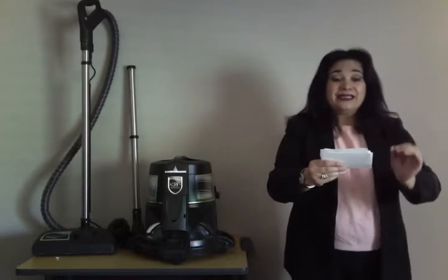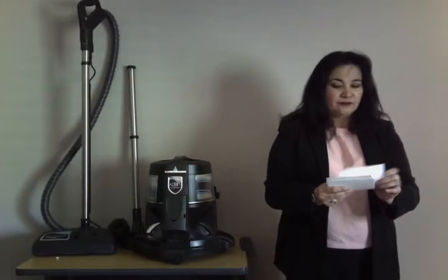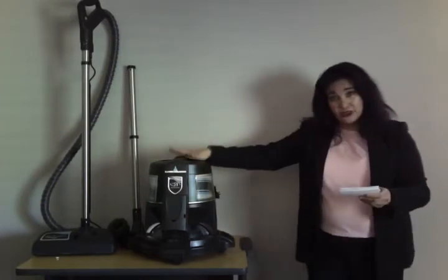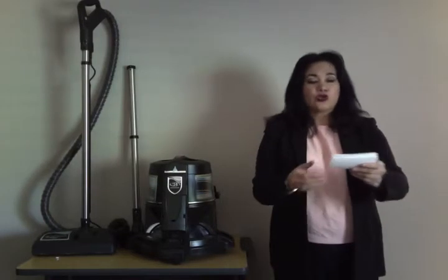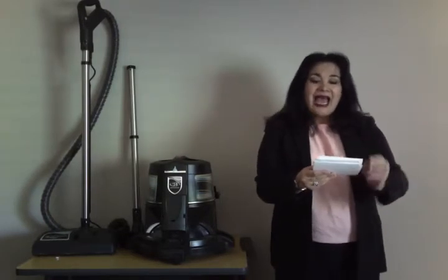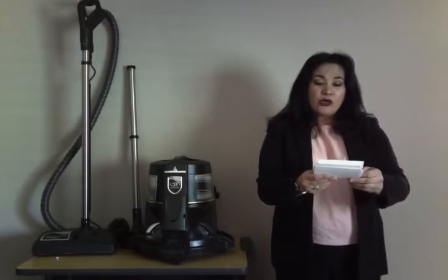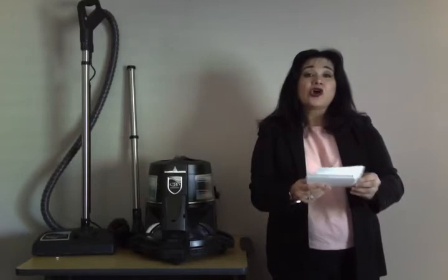It has been laboratory tested and certified by the American Association, as referenced on e2black.com. According to the Carpet and Rug Institute, the seal of approval has agreed that Rainbow equipment provides an excellent way of cleaning carpet.